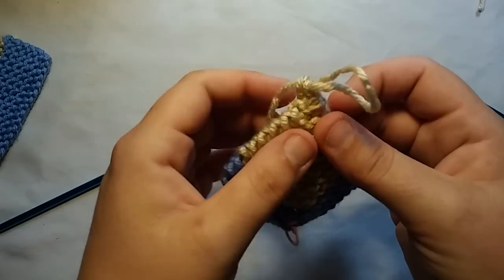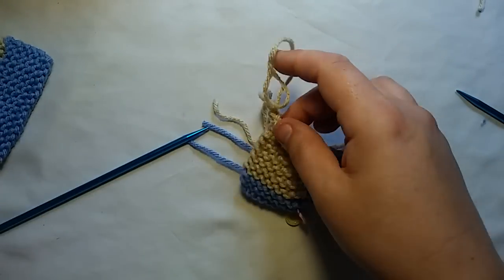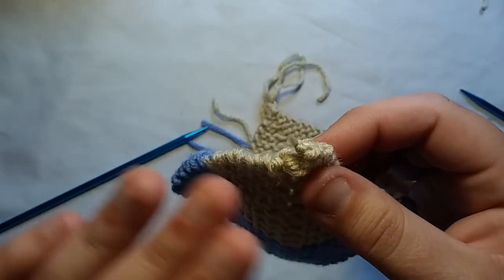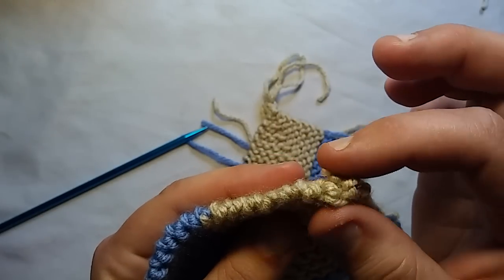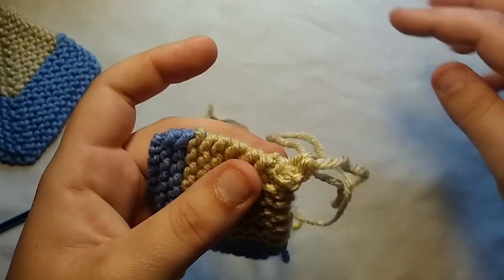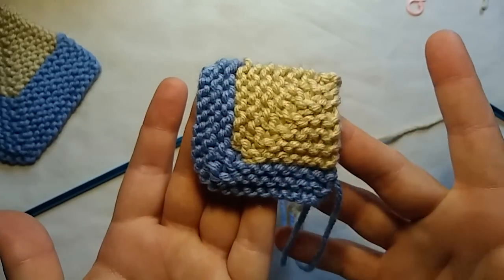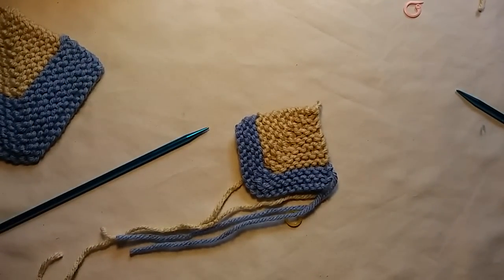Now we have two options to finish: we can just pull this loop all the way through and weave in our end, or you can take the straggler, put it through, and pull tight. On this sample I pulled the tail through the loop making a little knot. If you were to actually weave in the tail, it would look rounded like the rest of the corners. Or just pull that loop all the way up, give it a little tug, lose the stitch marker, and weave in all your ends. And that's how you do it — that's a mitered square. The decreasing just consists of knitting two stitches together before and after the stitch marker.